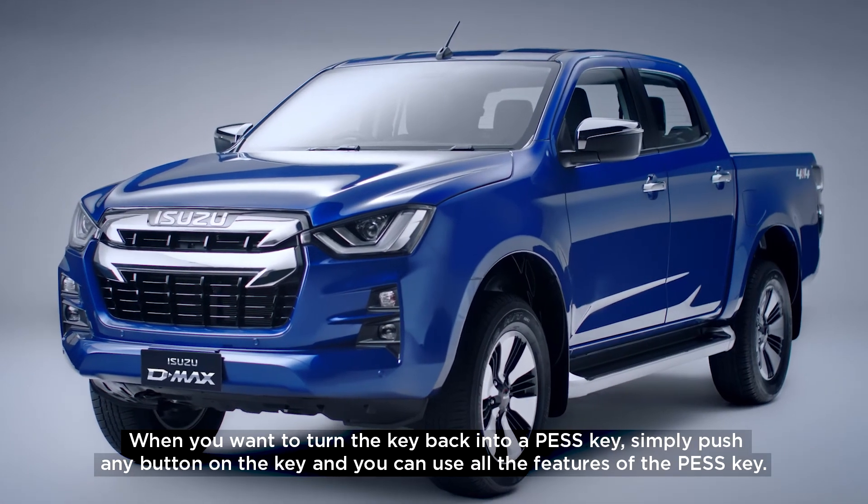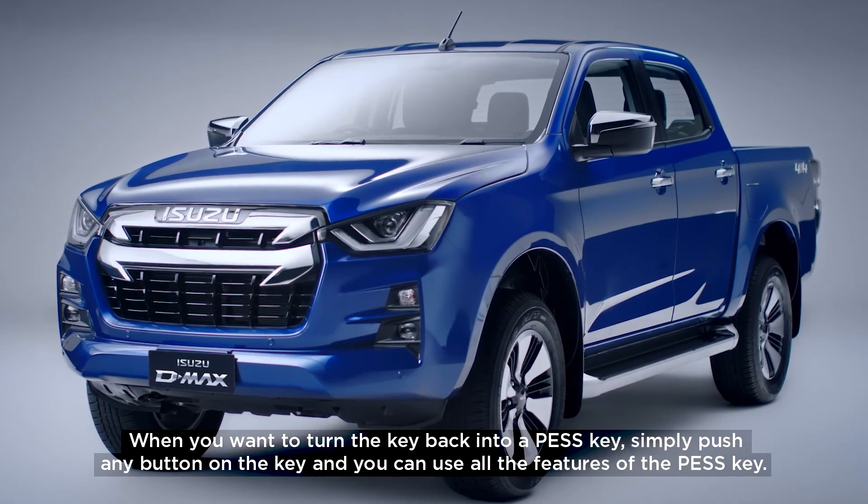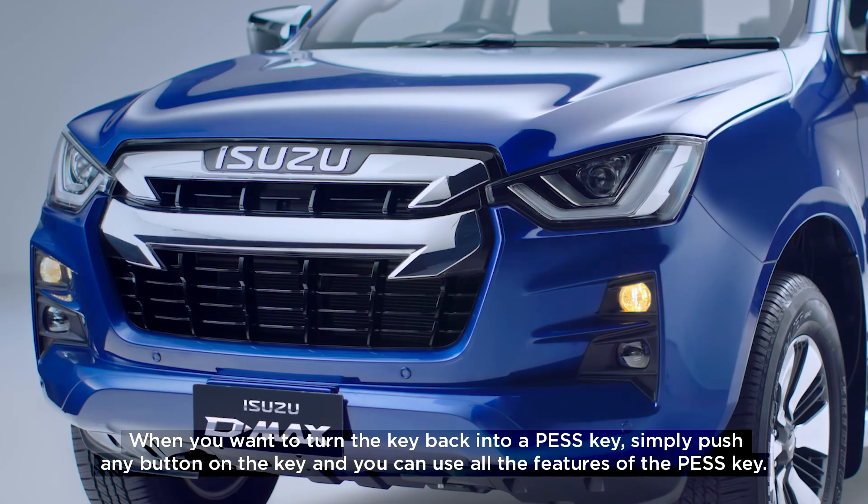When you want to turn the key back into a pest key, simply push any button on the key and you can use all the features of the pest key.